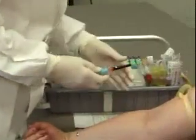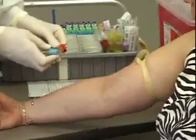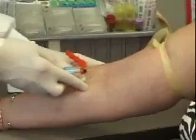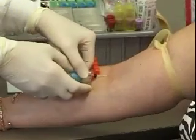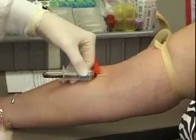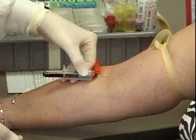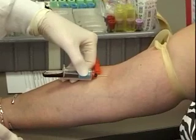I'm going to remove the needle holder cap and make sure that my bevel is up. I'm going to anchor the vein with my thumb, pull the skin taut, and enter the skin in a quick fluid motion. Notice that the tube is not pushed onto the holder onto the needle until I've entered the vein — if you push the tube on before you enter the vein, the vacuum will be gone out of your tube.